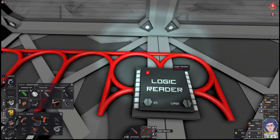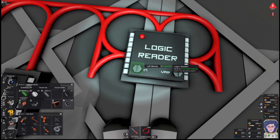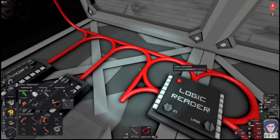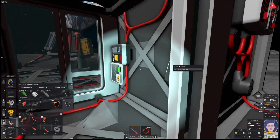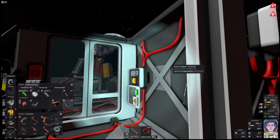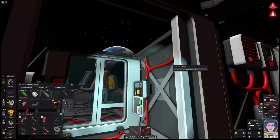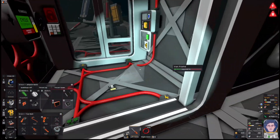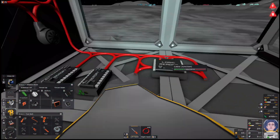The first thing we're going to do with these is set the logic reader to read from the gas sensor. You'll see there's only one gas sensor on the network, which makes it easier to know it's this one. The reason the other one is not showing up is it's the other side of the area power control, and area power control breaks the logic flow — so you can't pass logic between the two, which means I can't read anything inside the airlock from anything connected on this side.